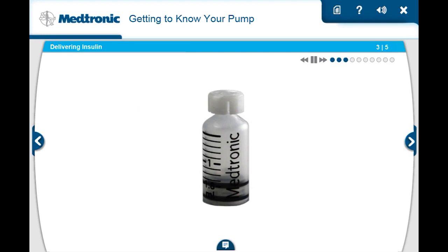First, let's look at the reservoir. The reservoir holds the insulin you'll use for the next two to three days, and it fits inside the reservoir compartment of the pump.